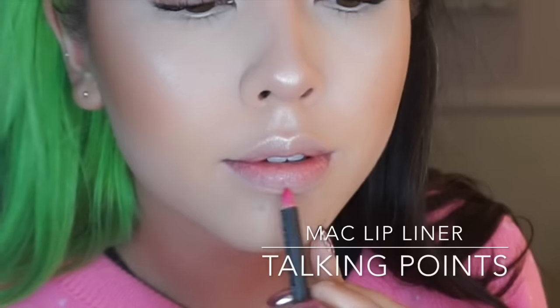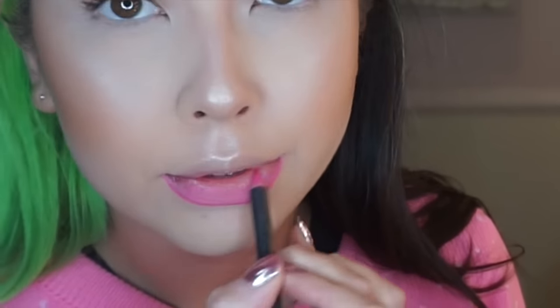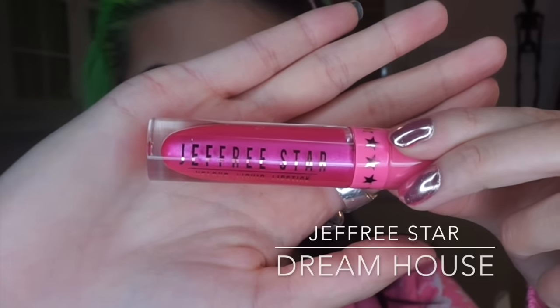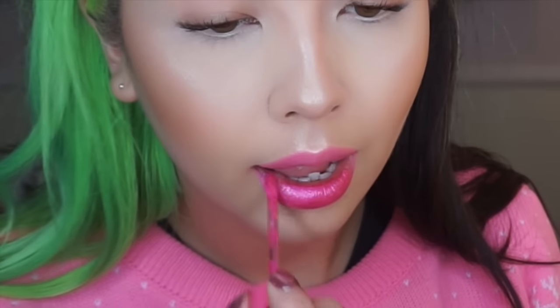I'm going to start off by lining my lips with this pink liner — it is Talking Points by MAC. Then I'm using the liquid lipstick by Jeffree Star in the colour Dreamhouse, which just came out in his limited Christmas collection.